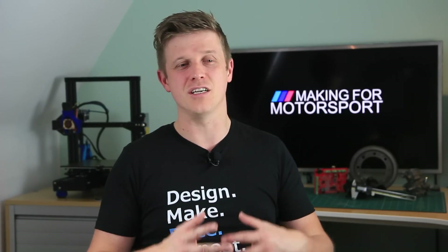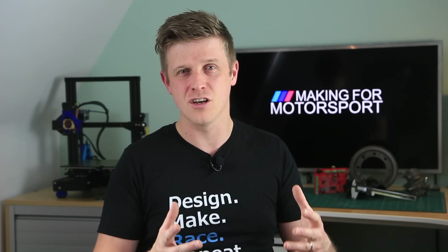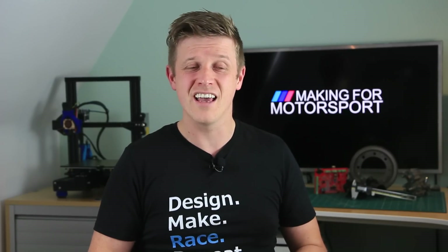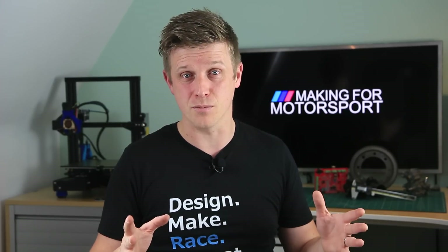I would wholeheartedly advise people to go out and get an Ender 3. It is a great introduction to 3D printing and I know more about the machine, the art and the process because I've had to make changes, find faults and fix things, than I would have done if something had just worked out of the box.